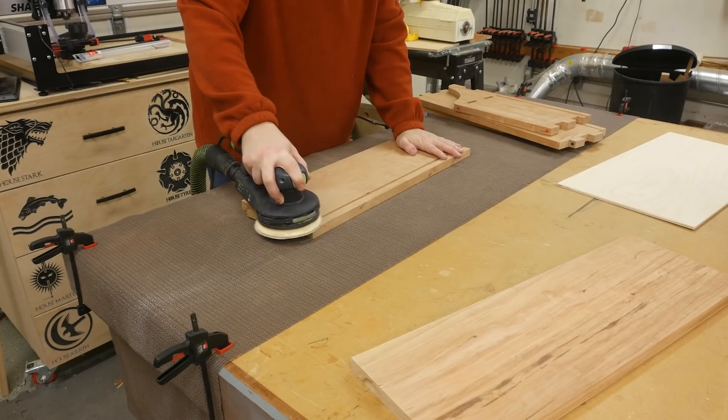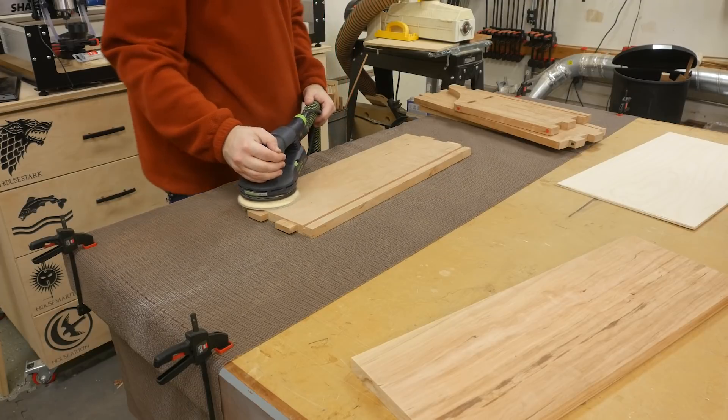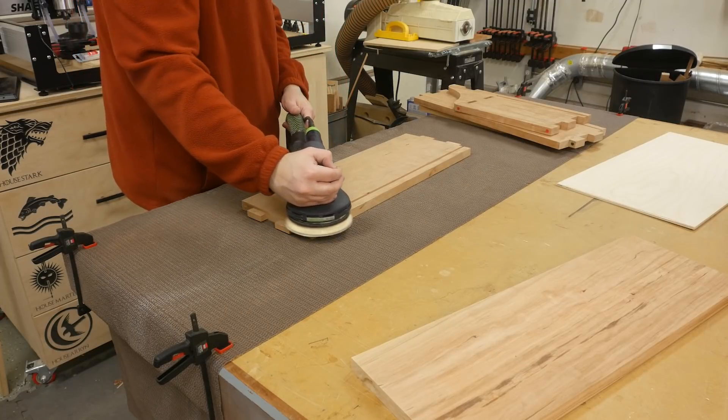Before gluing up the case, I sand everything up to 220 grit, which preps me for pre-finishing the inside of the cabinet.